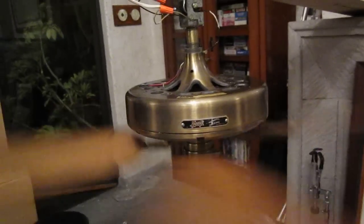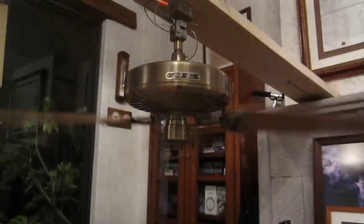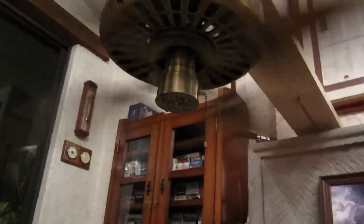Let me get a top shot. There we go. Close up of the motor. There's no oil in this right now, because this is going to be taken down tomorrow.